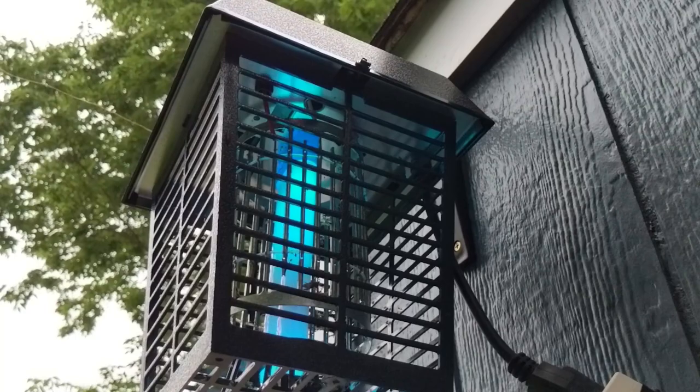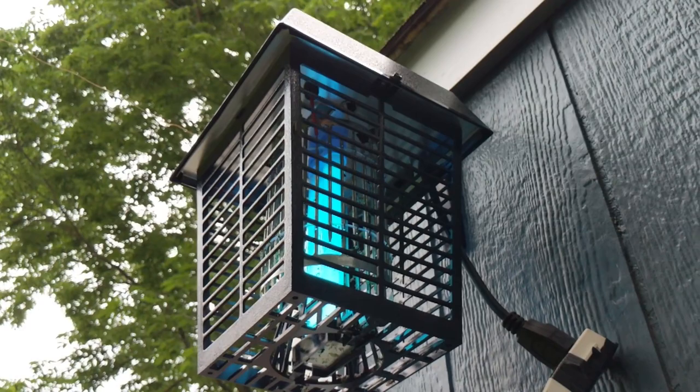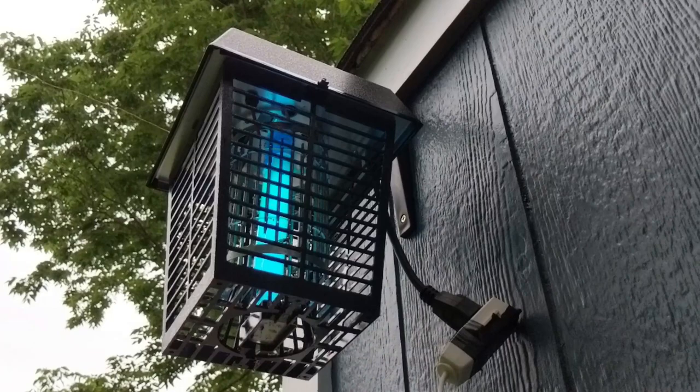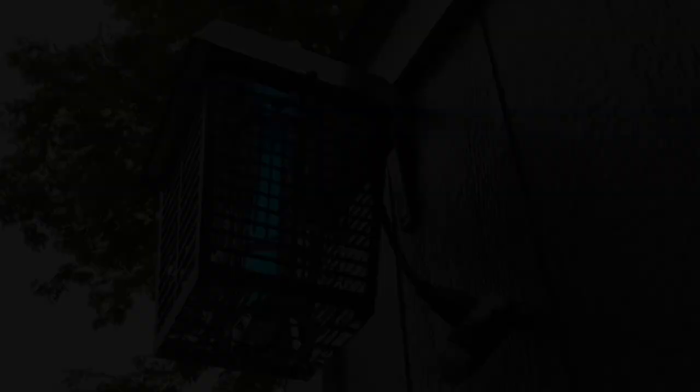Go ahead and check this out in the video description below. You'll be able to check it out on Amazon — they've got a bunch of different options for how big of a yard you have. I got the half-acre one. I don't even have a half acre, so I guess it's going to be attracting bugs from the neighbor's property, which is fine, because I don't want mosquitoes and they fly all over since we all live so close to each other. So far, so good. Really happy with it. Thanks for watching. Check it out in the video description below, and see you guys in the next video.